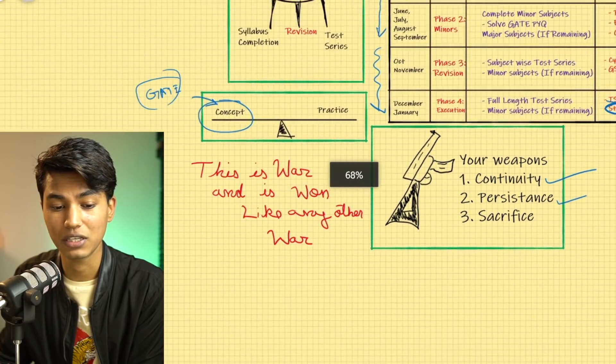The last weapon is sacrifice. This is a difficult journey and you'll have to sacrifice a lot of things. You cannot balance everything. If you want to go out with friends on weekends or take long holiday trips, it is not going to work out. If you are ready to make those sacrifices, you are ready for this competition. It is a brutal one-year journey. Just knowing the plan is not sufficient — barely one percent of people who watch strategy videos actually apply them.